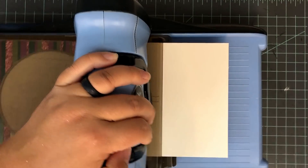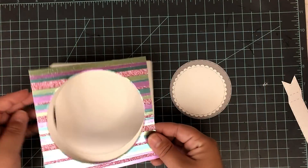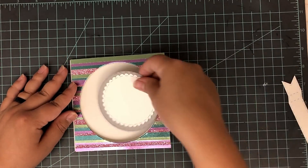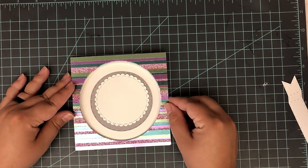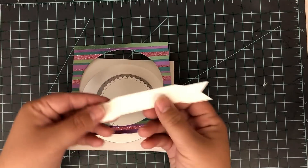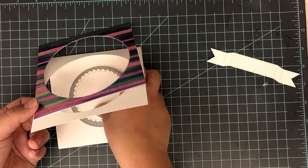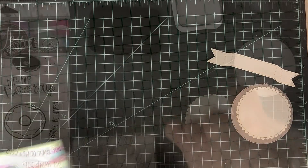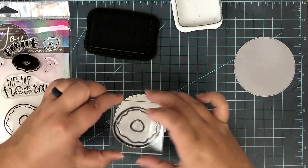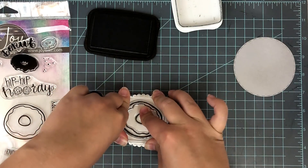You want to make sure that you press it down all the way across. I will end up taking a bone folder, and once I put the glitter on, I'll press everything down really well. You could also run this through your die-cutting machine. Make sure that you have a piece of paper over this, as I learned later on, so you don't pick up any marks from your cutting pads, because it doesn't come out. But you'll see that in a moment.